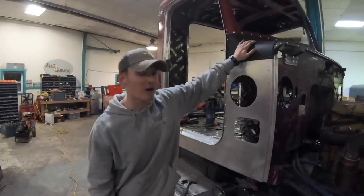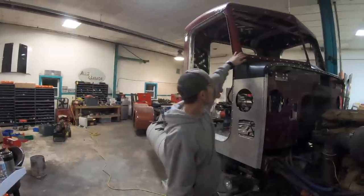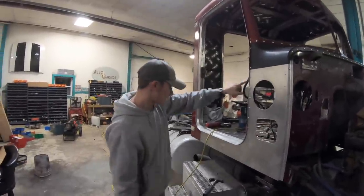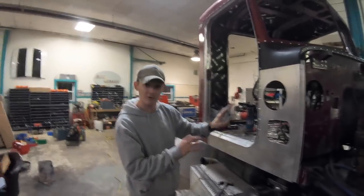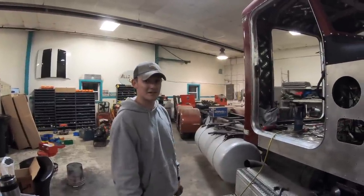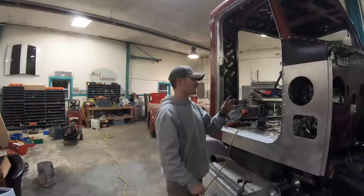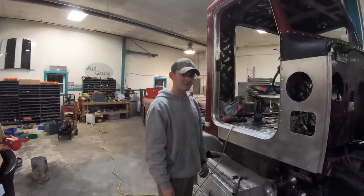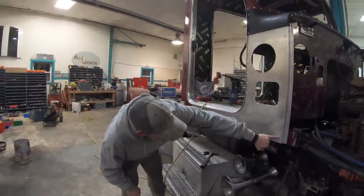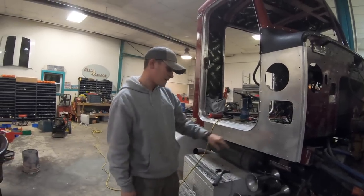Alright guys, we got the cowl panel on. We got most of the rivets all the way across the top of the firewall and the window. We just left a couple out so we can get the side panels in, and we actually got this one and this one in for the side just to hold it up there. And it's looking like a cab again. It's going actually super easy because we did a lot of prep work — we cleaned all the surfaces off and got all that goo and sealer off. Sticking that huck gun up underneath the air tank is a little difficult.